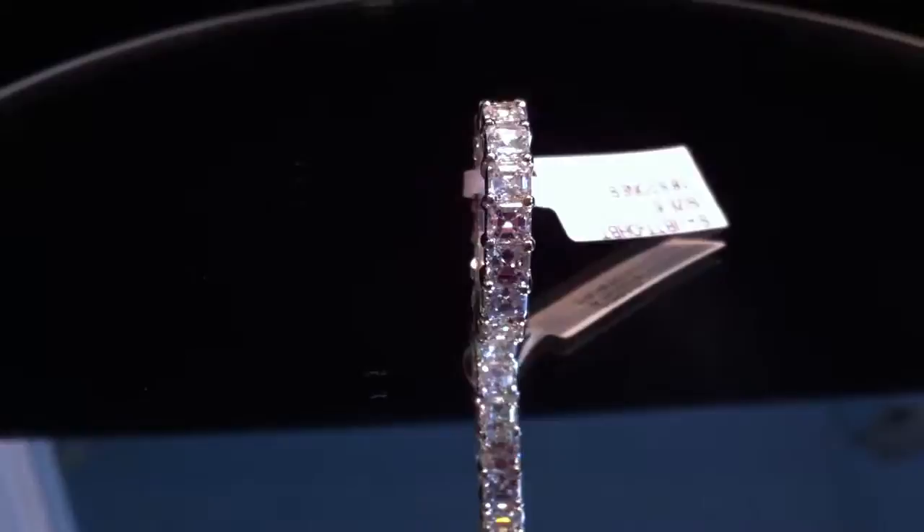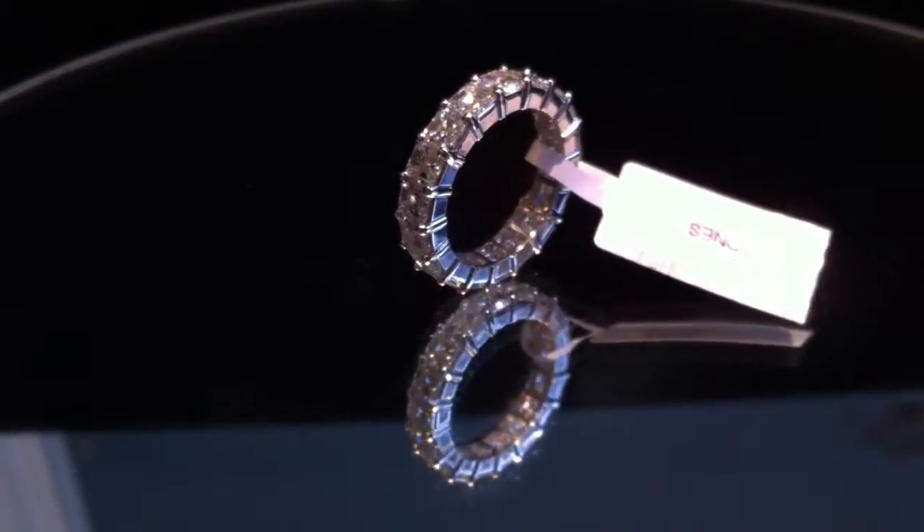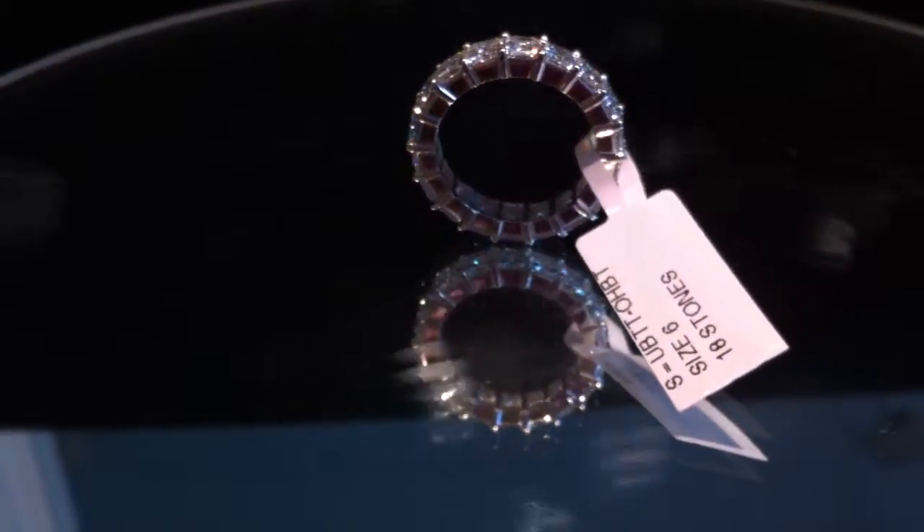The stones are set in a beautiful 14k white gold common pronged setting. This band is a size 6; however, the finger size as well as the carat size on this band can be sized to your desire.